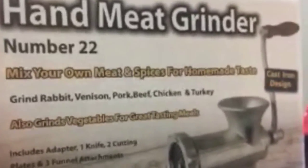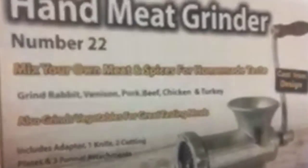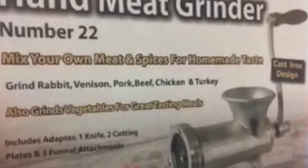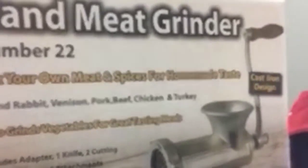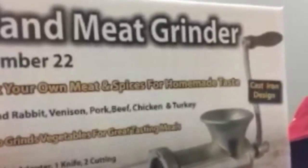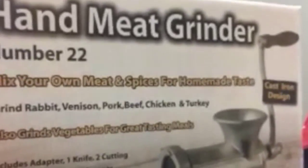You're looking at the Number 22 hand meat grinder by Buffalo Tools. This will help you mix your own meat and spices for a homemade burger, sausage, whatever your preferences in meat processing. It includes an adapter, one knife, two cutting plates, and three attachments for funnels. You can make your own hamburger, sausage, bratwurst — whatever you like with this product.